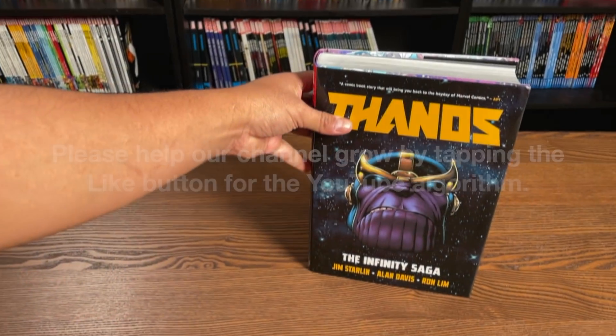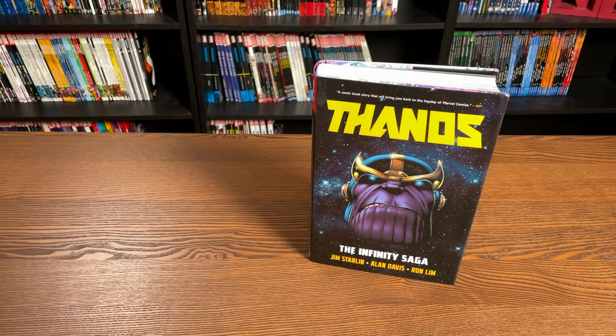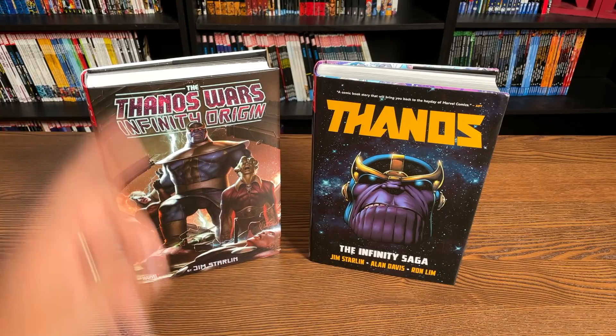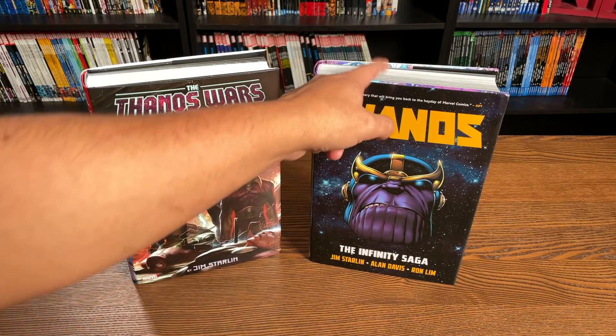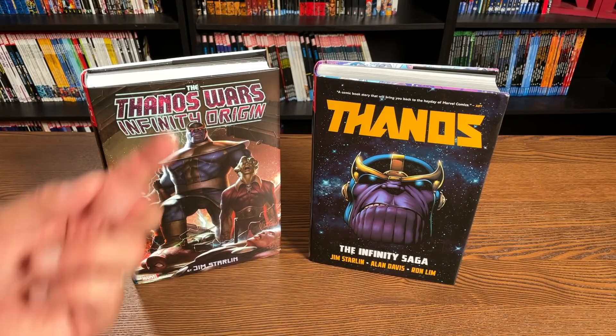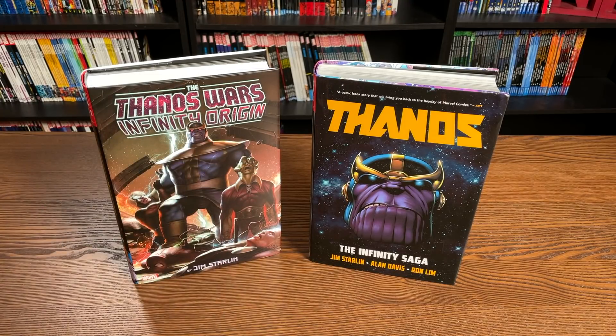This is the first time we've had a Thanos Omnibus. We've had Thanos before, such as the Thanos Wars and the Infinity Origin. This is pretty much the beginnings of the Thanos storyline — if you want to know where he started out, where the Thanos helicopter came from, and before the events of the Infinity Gauntlet, this is what you need to read. This is creator Jim Starlin coming back and writing and drawing a lot of his creation stories.